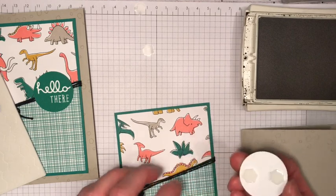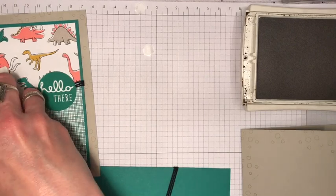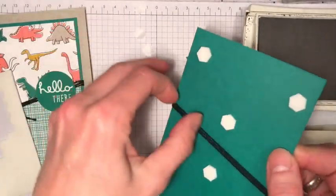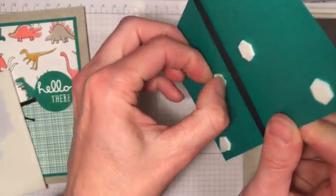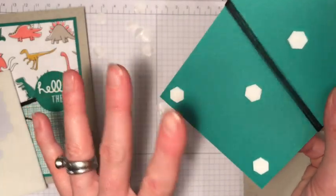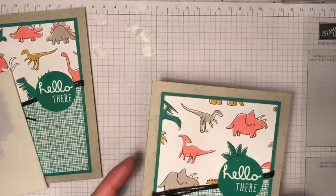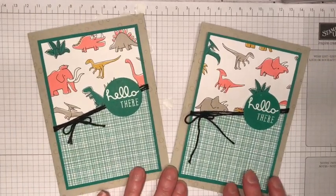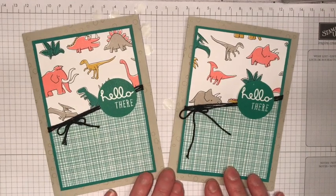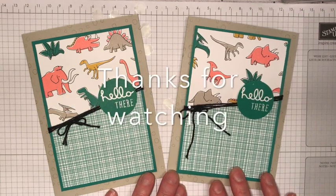I'm going to attach that with some dimensionals — just about there. This also helps your twine to stay in place because I'll put a dimensional above it and a dimensional below it. I always like a bit of dimension on my cards; it really does add a little bit of interest with everything on different levels. There we go — very quick, easy, effective, and fun card, perfect for the young and the young at heart. I hope you enjoyed today's video blog hop. Do hop along and see all the other projects we have for you today. Pop back again soon — thanks for watching, bye!